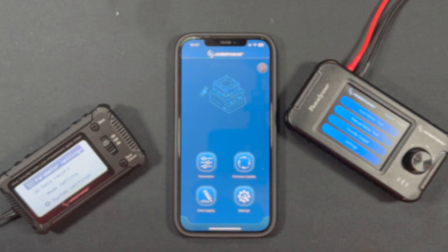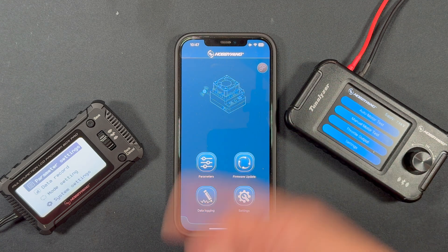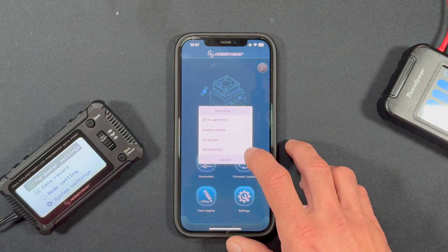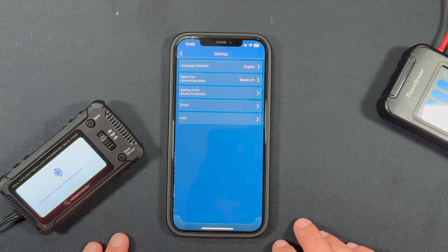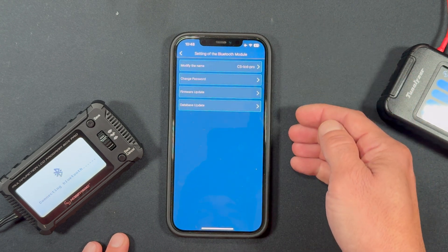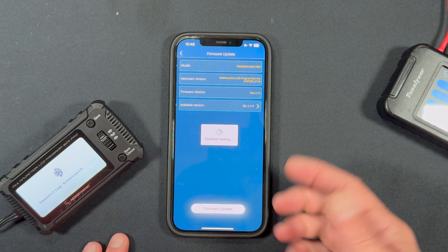I have the LCD Program Box Pro connected to a speed control for power. The app is already open — you tap on the link icon up here and you see 'CS LCD Pro.' That's me. My password I leave as default, it's listed there in case you didn't use it, and then that'll connect to the app. Once you're connected, go to Settings, then Settings of the Bluetooth Module. Here you can adjust the name, change your password, and you can see there's a firmware and a database update available.